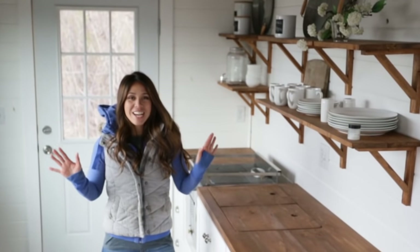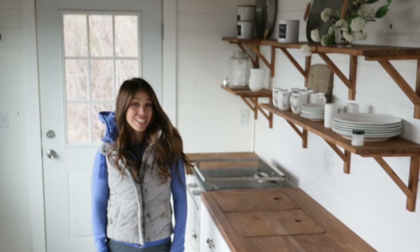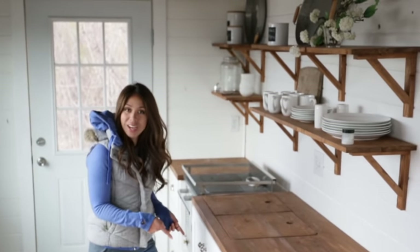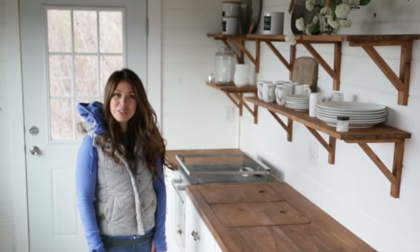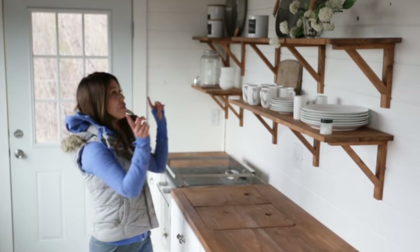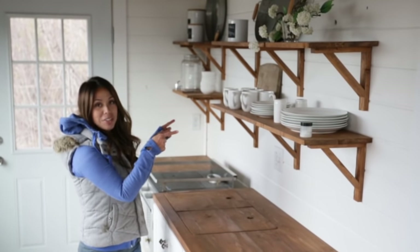Happy Friday guys! Anna White here today with the next episode of our Tiny House Build. Last week we showed you how we DIY'd these base kitchen cabinets — thank you for all your feedback on that. This week I'm going to show you how we DIY the wall shelves.